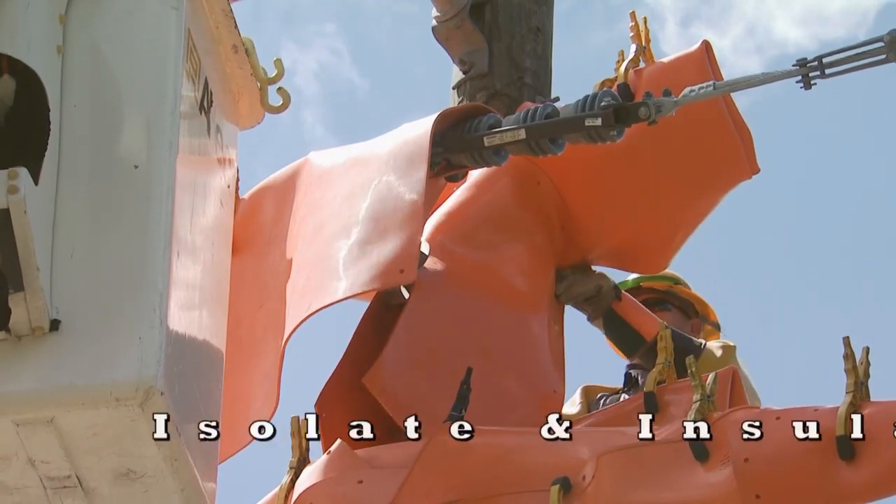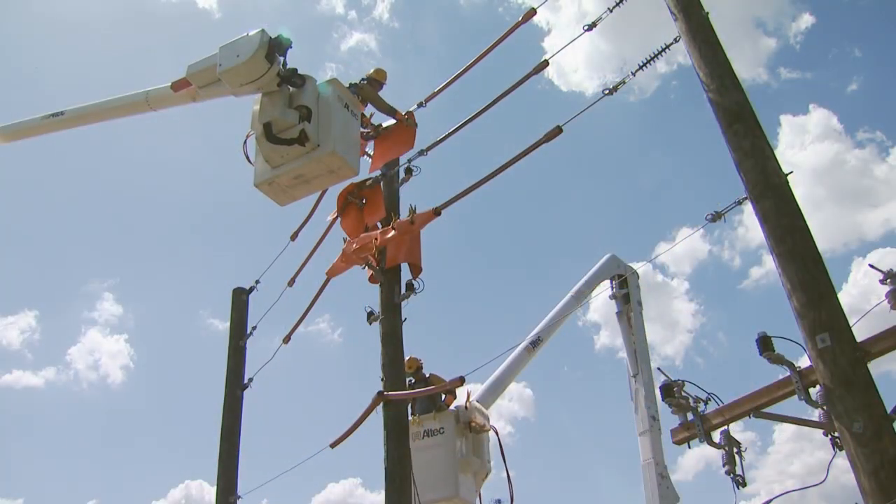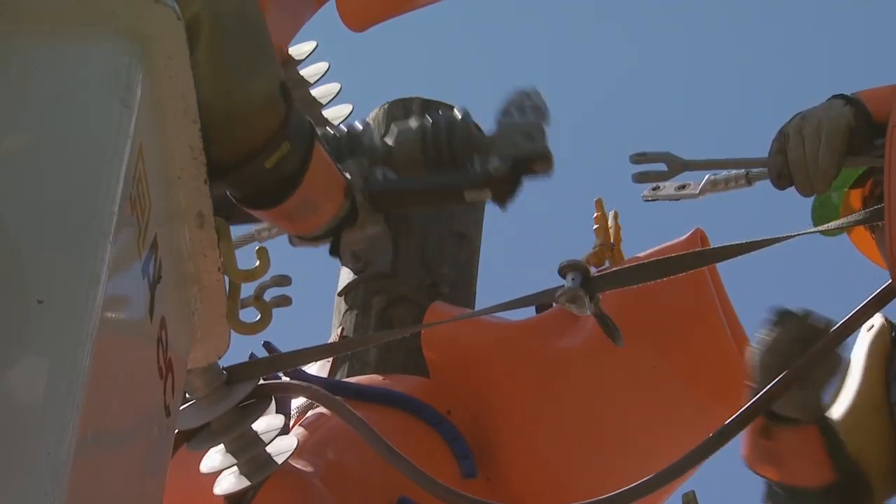Another one of our procedures is called isolate and insulate. All we're doing is isolating ourselves from the power lines, ground sources, and whatever could be a hazard to the electrical worker that's performing the work.